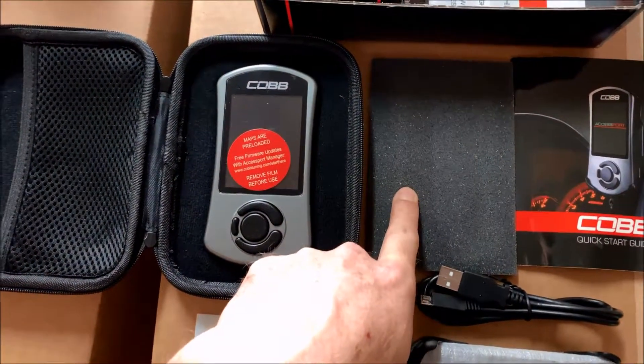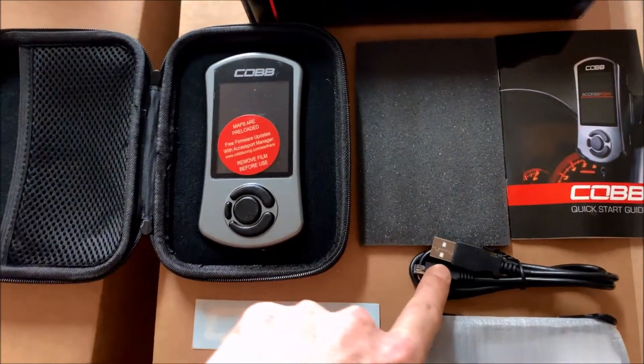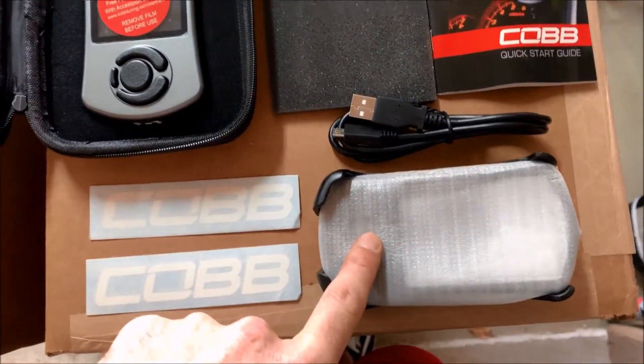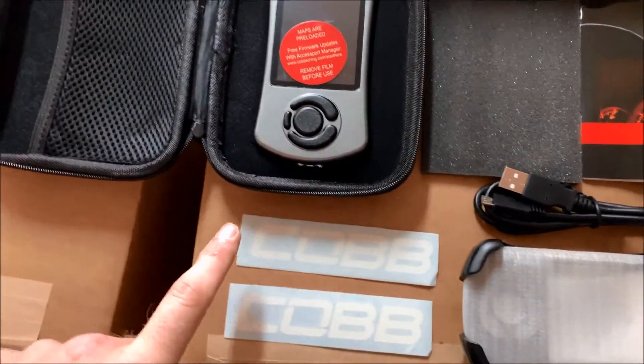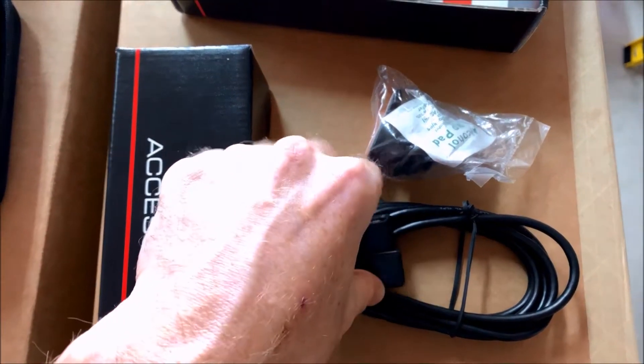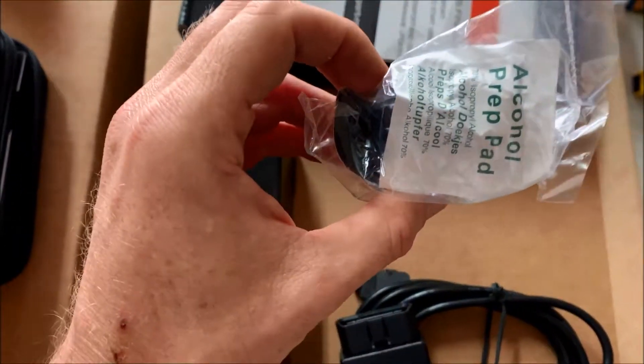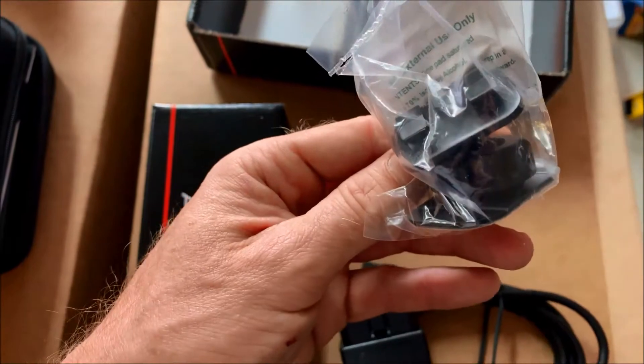Underneath the access port you'll have your quick start guide, your USB cable, the mount for the access port, and a couple of stickers. In the accessories box you're going to have your OBD2 port for the access port to connect to, and they will also give you an alcohol prep pad and a mount.